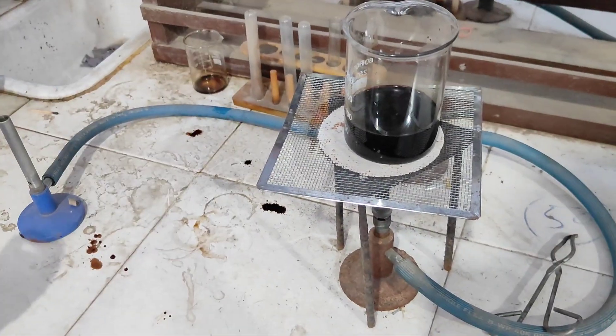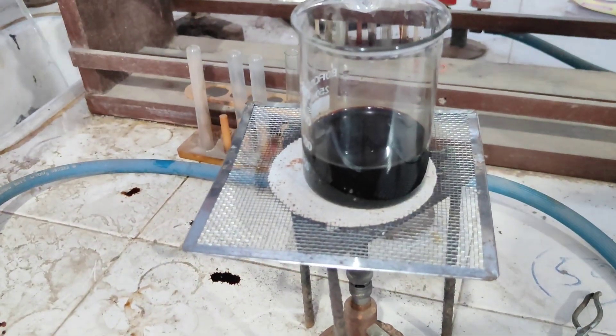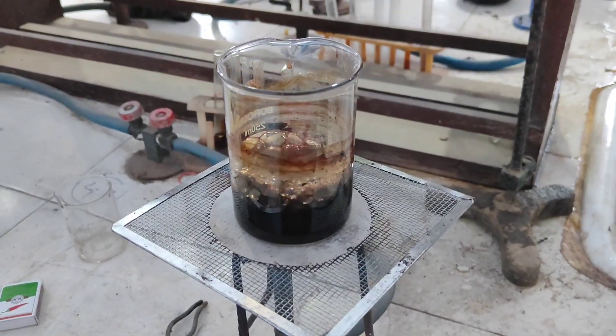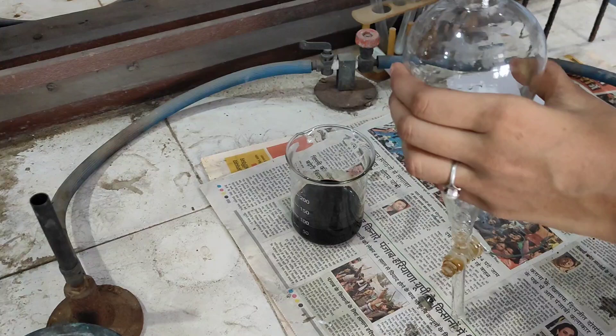After we filter the solution, we put it on heating again to reduce it to half of the volume. We see the solution has reduced, and after it cools down we proceed to the next step.